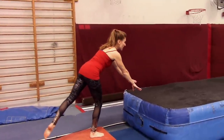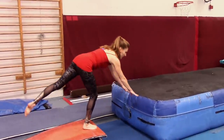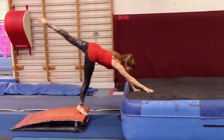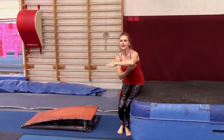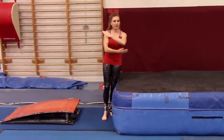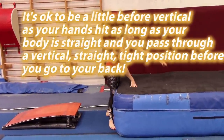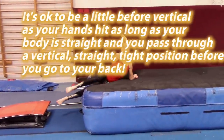Your arms are going to reach to right about here. Some gymnasts reach too close to the mat and it makes it really hard. As you're going to the mat, think of your arms going to your ears as your feet are driving over your head. You want to keep your body super straight. As your hands are reaching, your feet are going up and you're focusing on your hands. Your ribs are in.